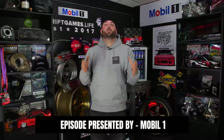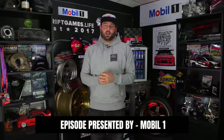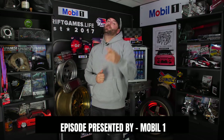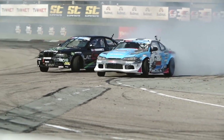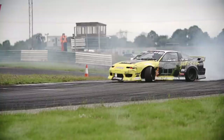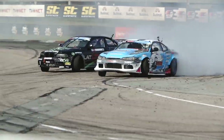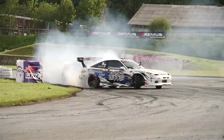We interrupt this video to give a very special shout out to one of our partners here at Drift Games - Mobil 1 Oil. Mobil 1 Oil is used by some of the best drifters in the game, such as these guys. As you can see, even I made the cut into the best drivers in the game. So yeah, Mobil 1 is used by the best drifters in the world - and me.